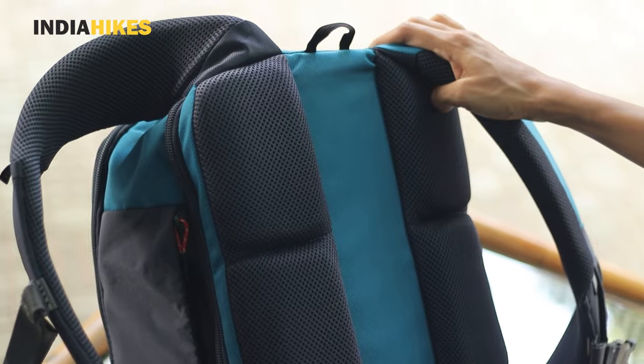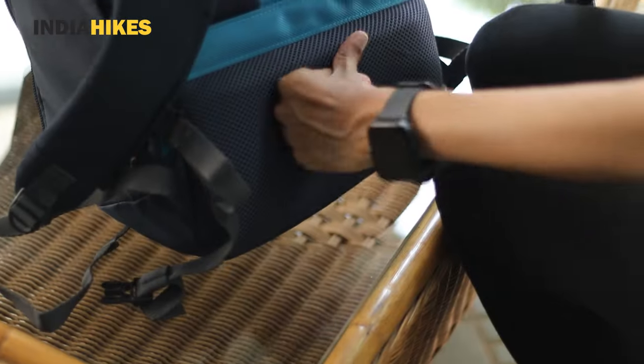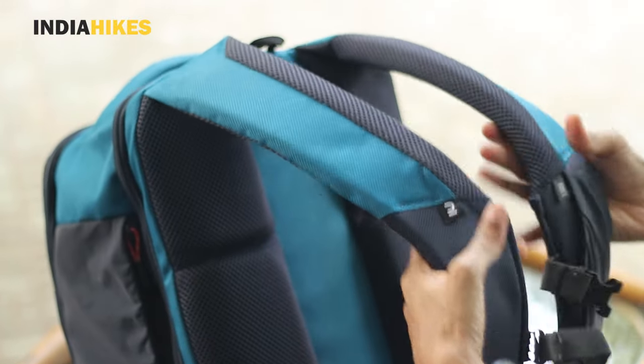The third important thing for a trekker is comfort. I'm going to be wearing this backpack all day while trekking — from home and back — so it needs to be comfortable. In that regard, this backpack ranked really well. They have very good padding at the back and around the hip area, and the straps are also very nicely padded. It has good cushioning and good ventilation too, so I really did not feel the weight of the backpack on my back. No matter how difficult the trek, you will be very comfortable wearing it.